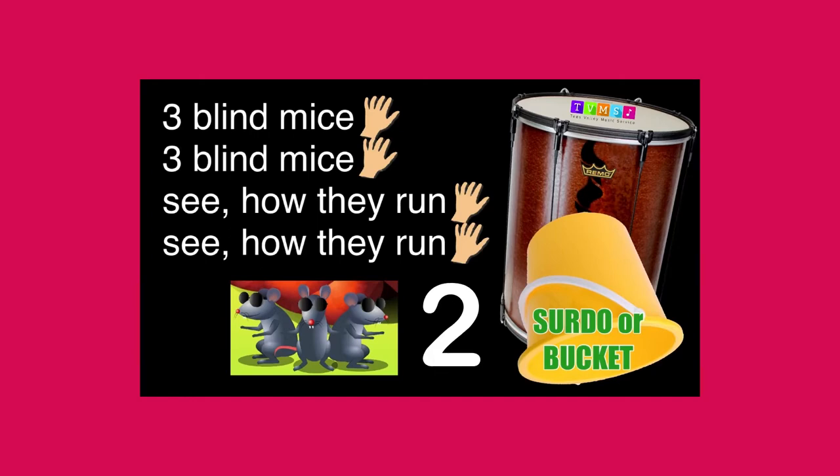Three blind mice, three blind mice. See how they run. See how they run.